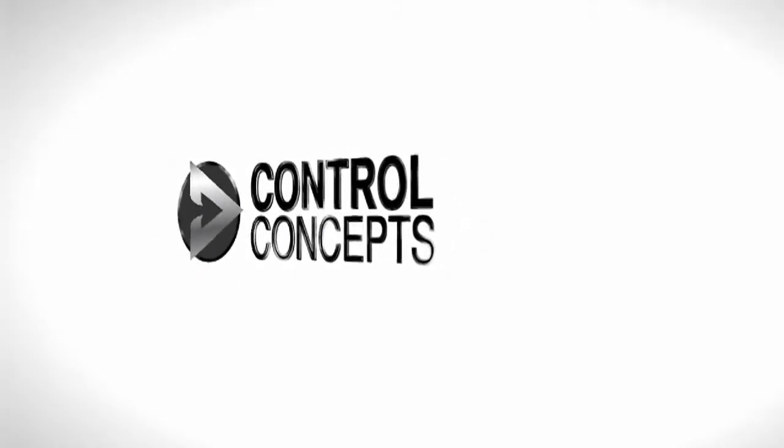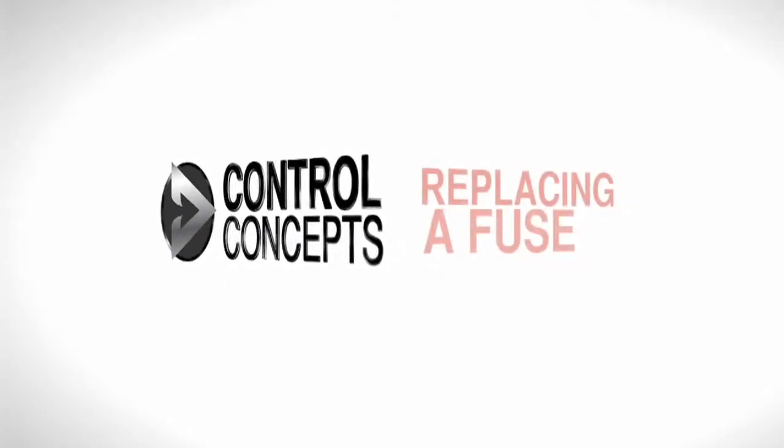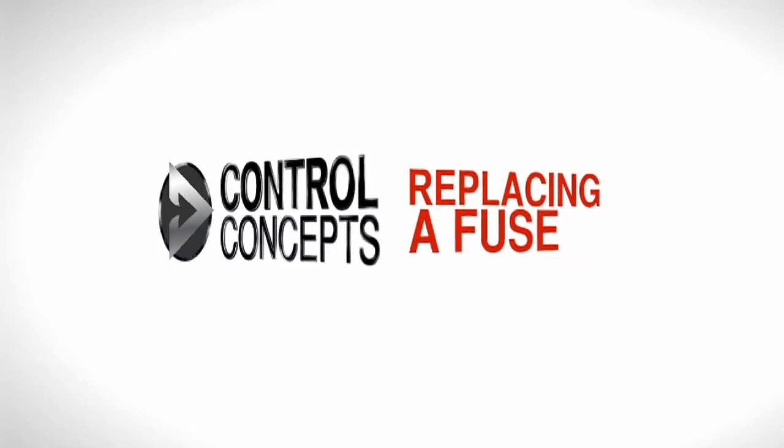Welcome! In this video we will go over fuse replacement for a Compact Fusion SCR power controller.